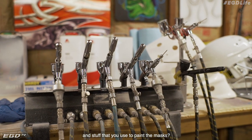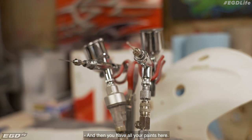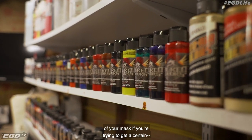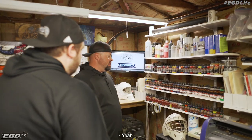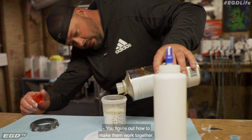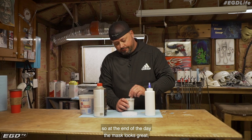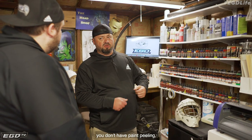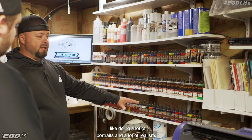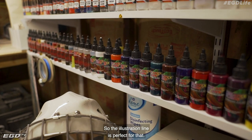And then these are your airbrushes and stuff that you use to paint the mask with finer details. And then you have all your paints here. Do you use different kinds of paints in different sections of the mask if you're trying to get a certain look? Yeah, you can mix up both products and figure out how to make them work together. At the end of the day, the mask looks great — no delamination issues, no paint peeling, no bubbling. I like doing a lot of portraits and a lot of realism, so the illustration line is perfect for that.